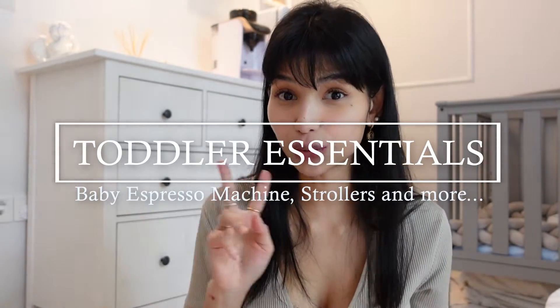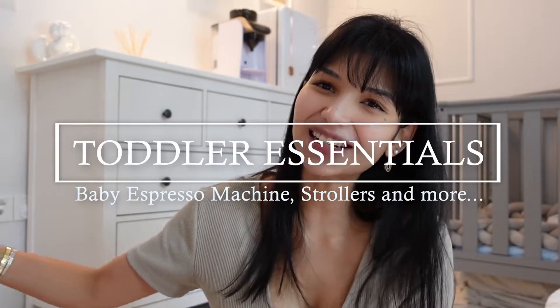Hi everyone, I'm Kyla and welcome to my channel. Today we're going to be talking about toddler essentials because I'm a mom of two boys — a two-year-old and a one-year-old. This one is my oldest boy, he's two years old.